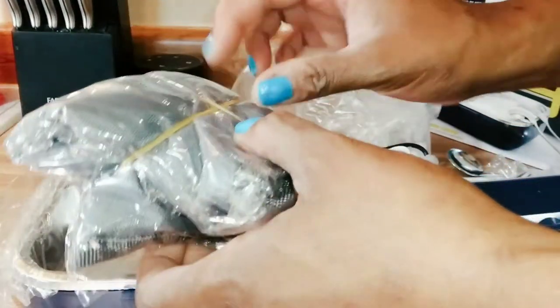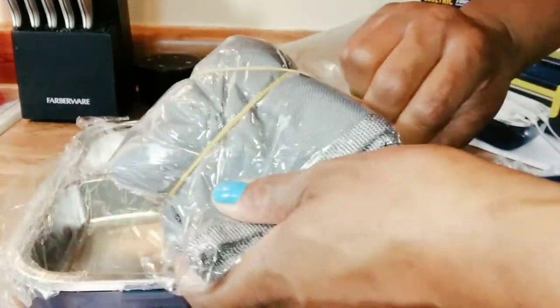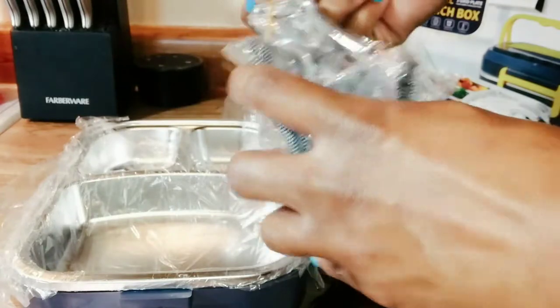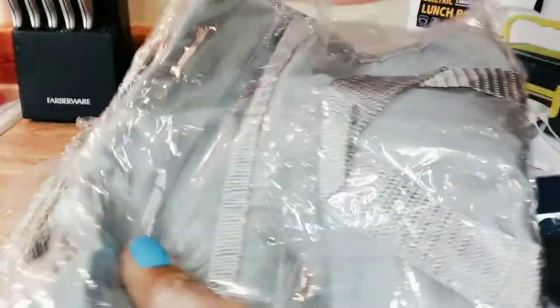It also comes with a heating bag, so that's a great addition. Not only that, but also the car charger. That's like an A+ because a lot of electronics don't come with car chargers. So when I saw this and it came with the car charger and the plug charger, I was really impressed.